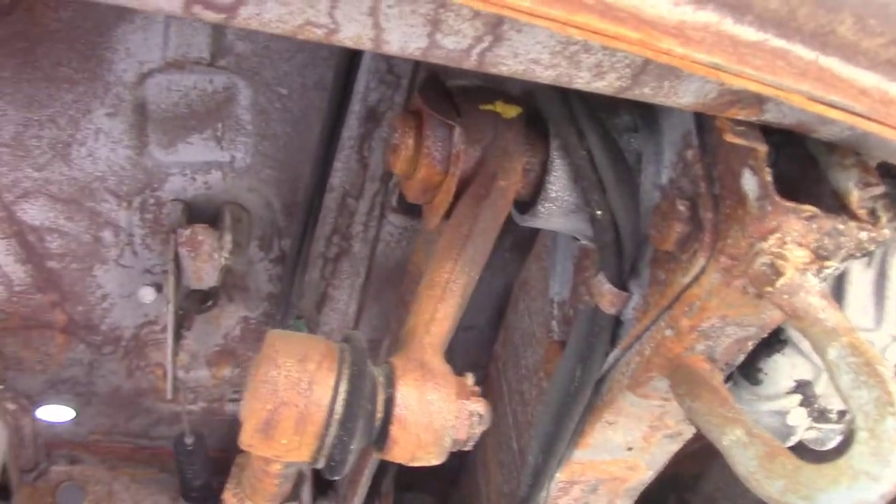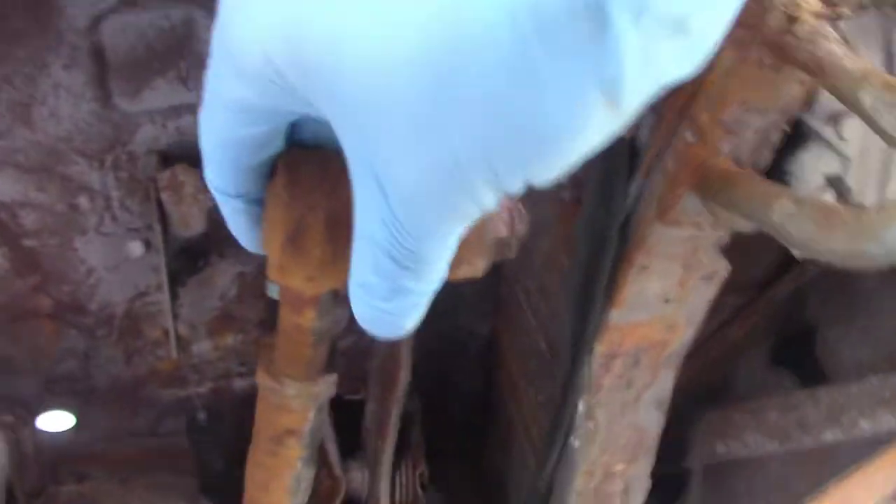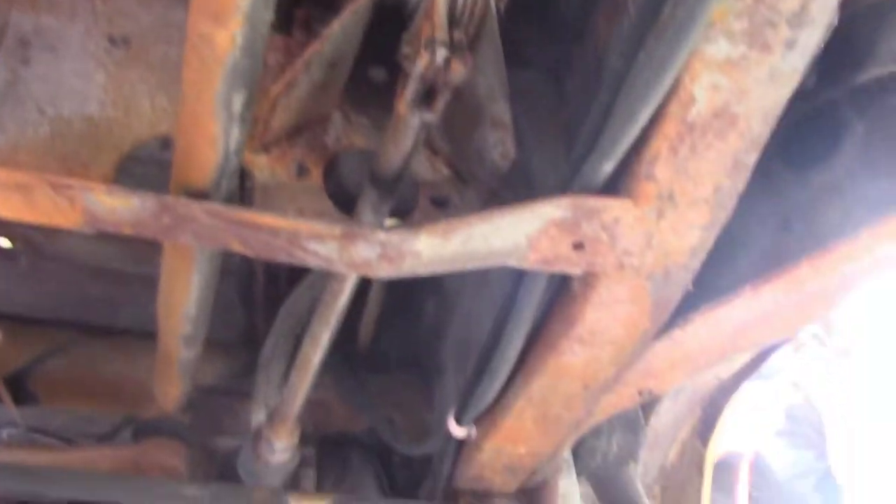Hi everyone, this is part three of the VW bus restoration. As you can see in this video, our goal is to pull out the main front axle beam. We're going to clean it up, paint it, and get it back installed, as well as have a parts list of things that need to be replaced on it.